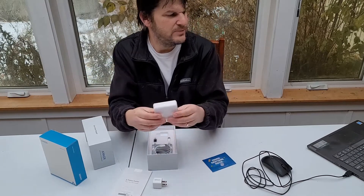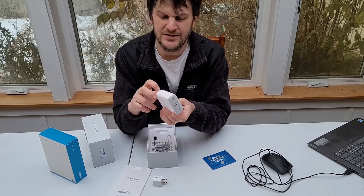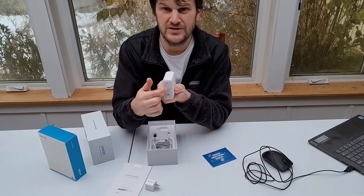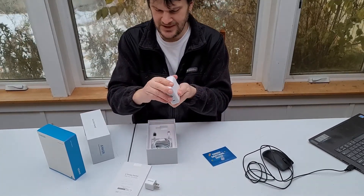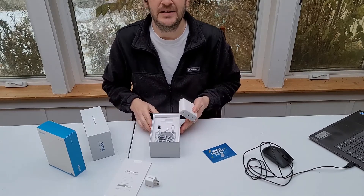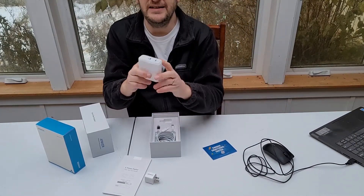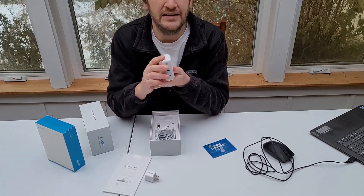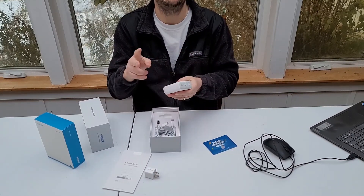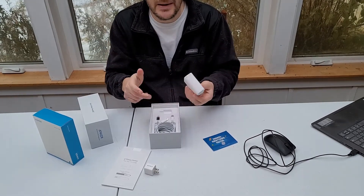I'd like to talk about another Anker PowerPort 3 product. This one is the two-port, which has about 60 watts of power in it. As you can see, it's got a retractable plug. Two USB-C ports comes in handy for all sorts of things. I believe it's about $52.99 for this little guy. By the way, this can charge up to two MacBooks simultaneously very quickly — about two hours total. And the new iPhone, one hour with this guy, no problem. 60 watts of power will do a lot of good.